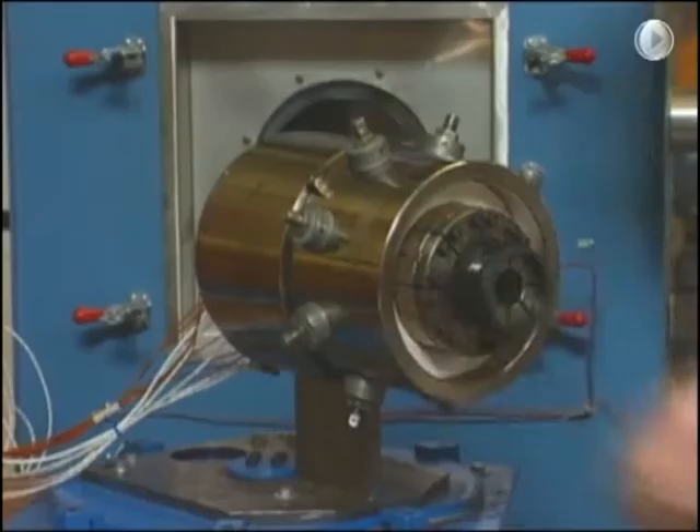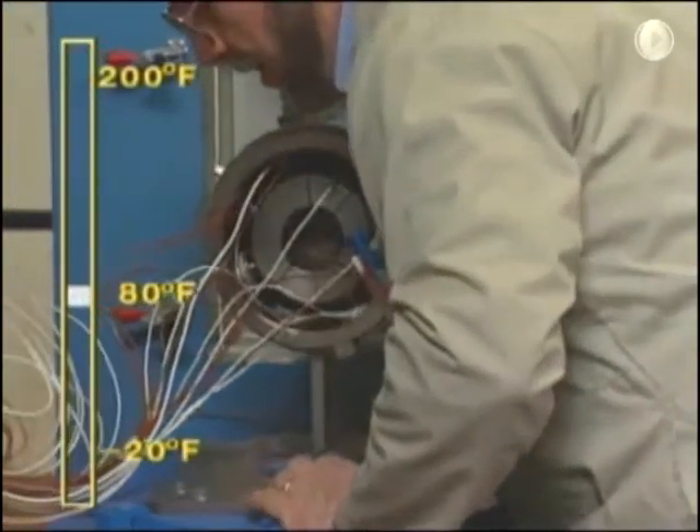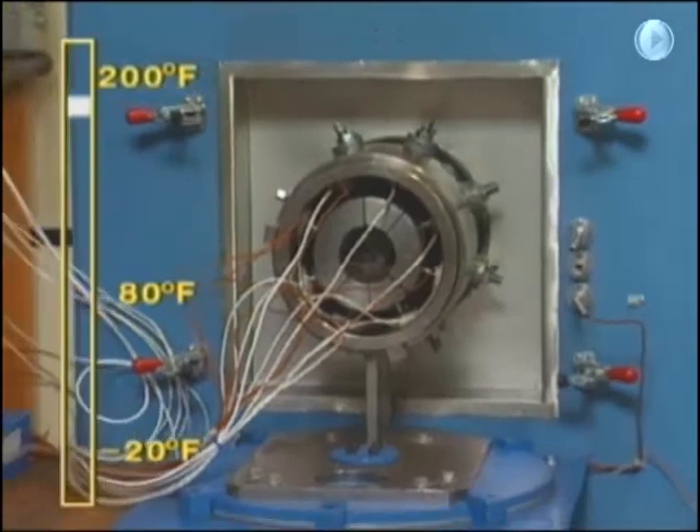The apparatus was then placed in a temperature control chamber which cycled 10 times from 27 degrees Celsius up to 93 degrees Celsius, down to minus 29 degrees Celsius, and back again.